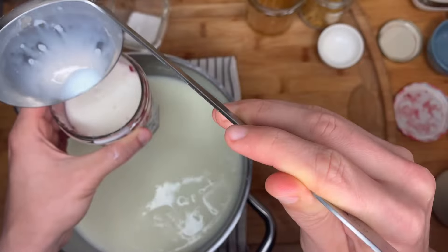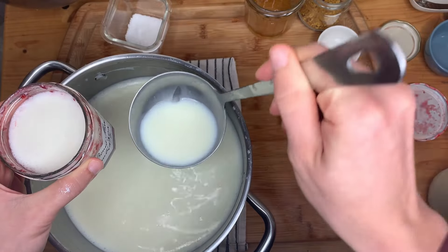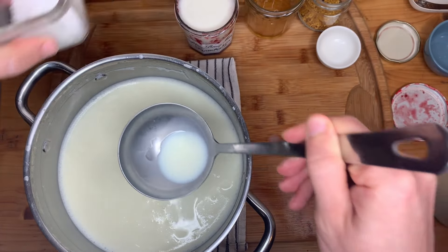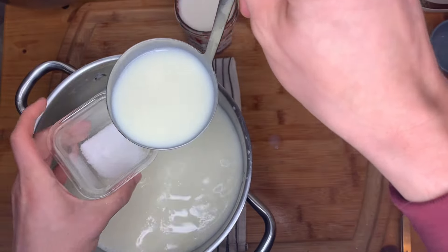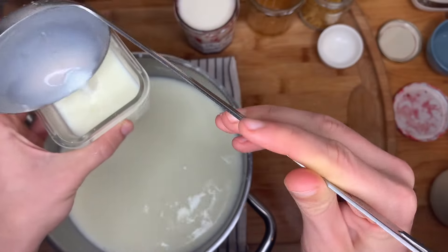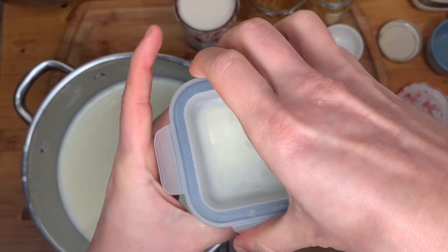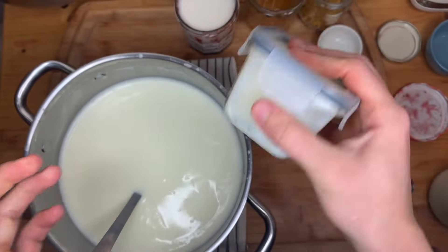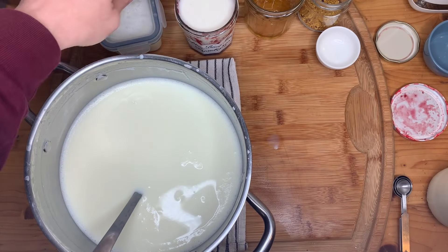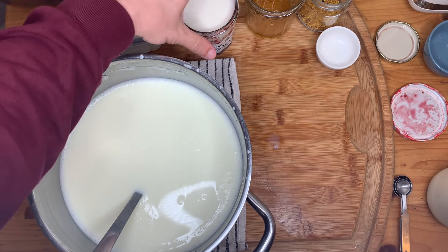That will be my jam one. Here is my white sugar one — I will mix this one vigorously so that the white sugar gets dissolved. My milk is still warm so it will dissolve anyway. All of these will be sealed completely — I don't want them to have access to any airborne microbes.